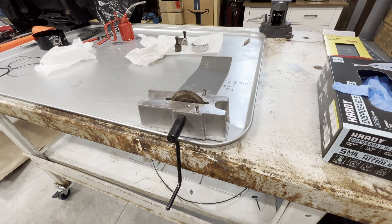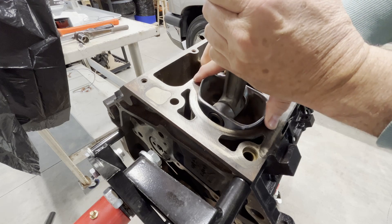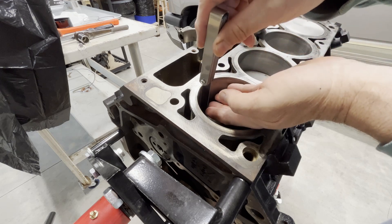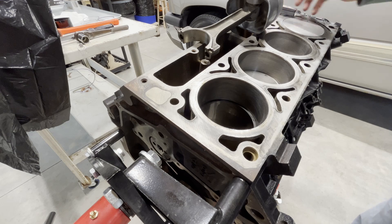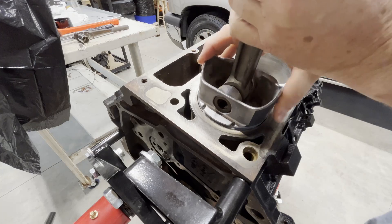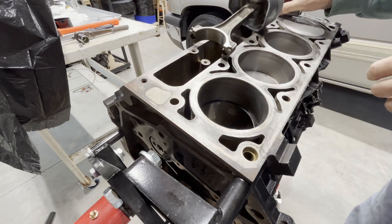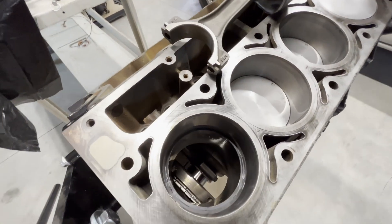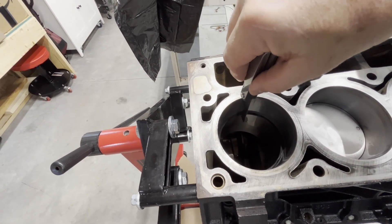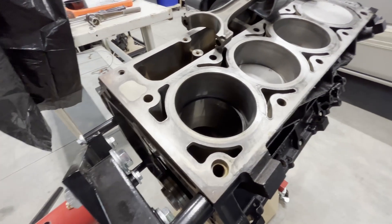Now let's go test this one. Same deal — you're just going to put it down in the bore, take the piston, and square it up. Take your feeler gauge. We're a little tight, so I'm going to go hit this one again. Once you look down in here, you can't really see much, but the gap is up here. Take your feeler gauge and run through the gap in the ring. Once your gap checks properly with the feeler gauge, you're done.